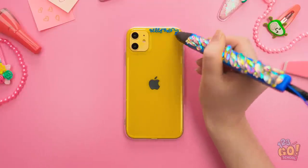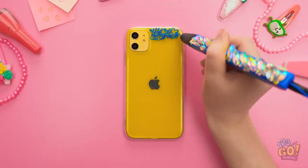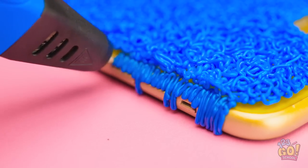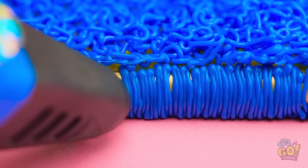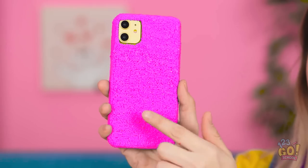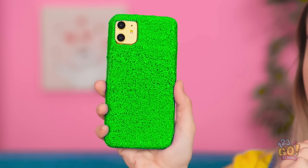I'll make my own new case with this handy glue pen! Is this looking like a case yet? Don't forget the sides! You can use any color you want!